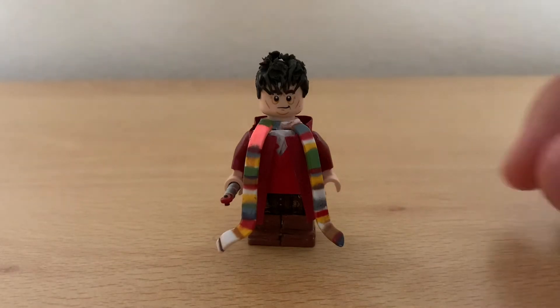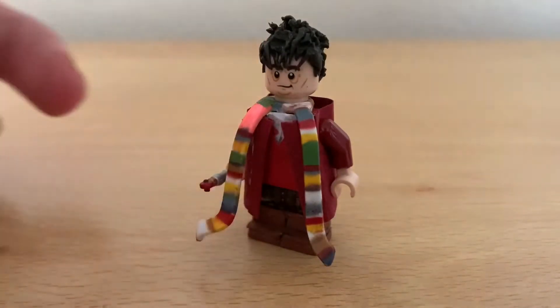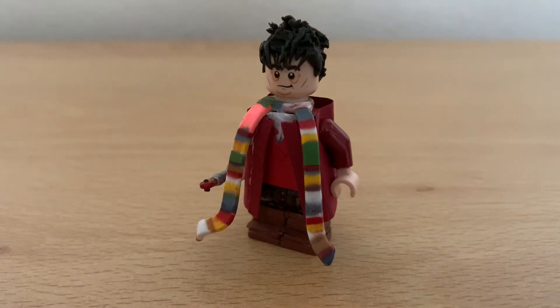First we'll show you the face. The face I've used is Hagrid from the 2020 sets. I don't think there's much of a good likeness to Tom Baker, who played him from 1974 to 1981 — that's from season 12 up to season 18.